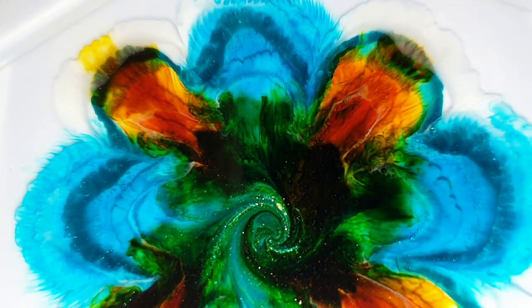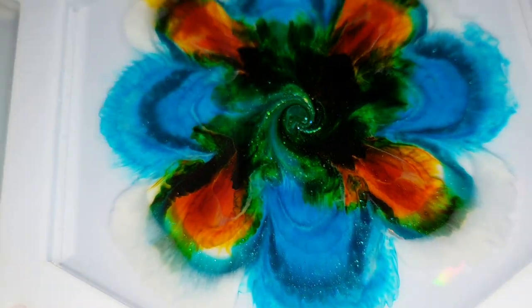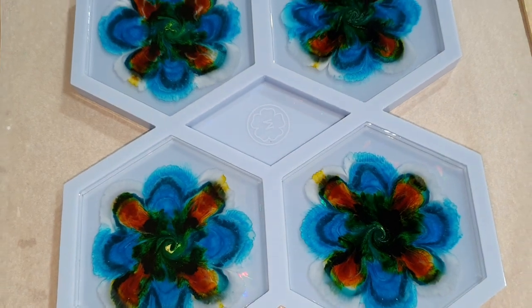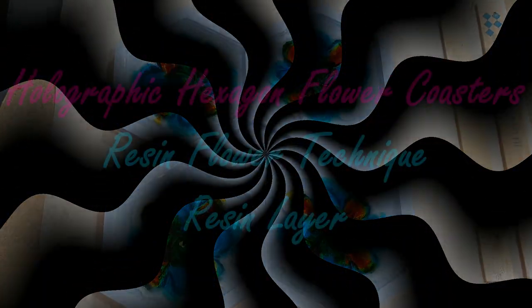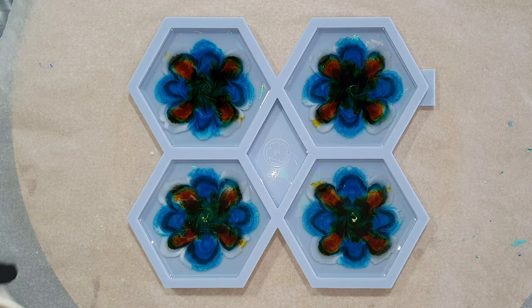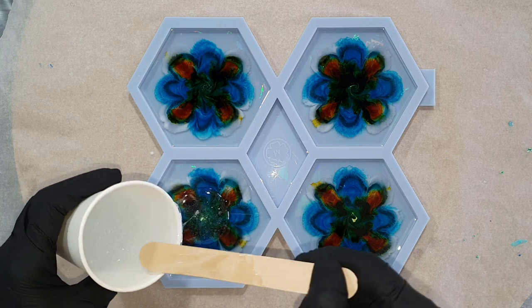I will let this dry for 24 hours and then I will add a clear layer of resin to fill the mold. So we are 24 hours later and I'm going to fill the mold totally to the top.